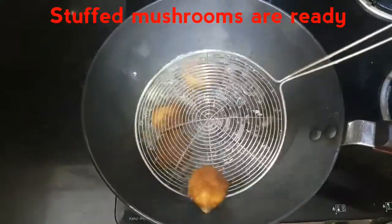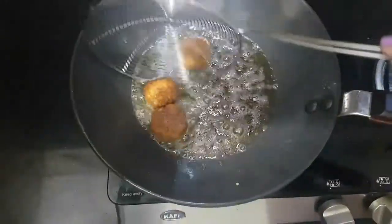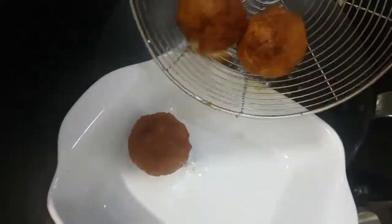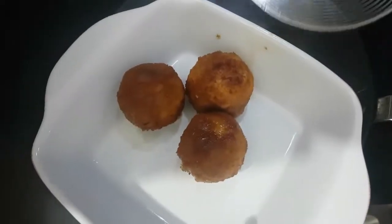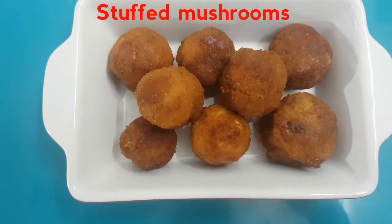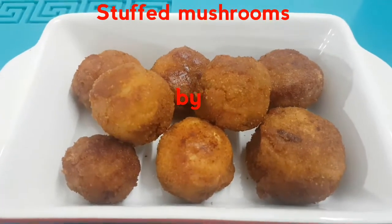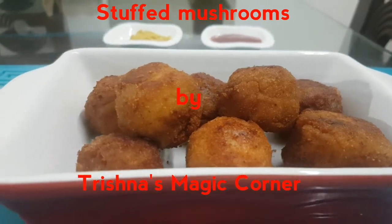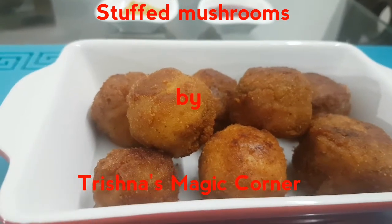Our stuffed mushrooms are ready now — let us remove them from the oil and start plating them. They look absolutely delicious! Our stuffed mushrooms look absolutely exotic — brown and crispy. You can serve them as evening snacks or you can kick start your weekend dinner with them.